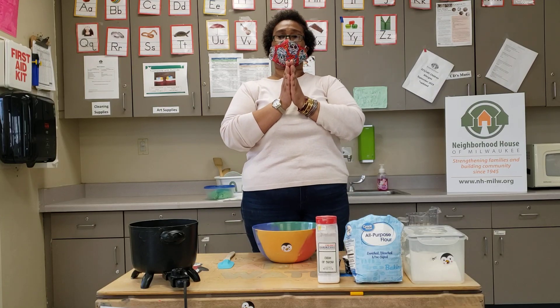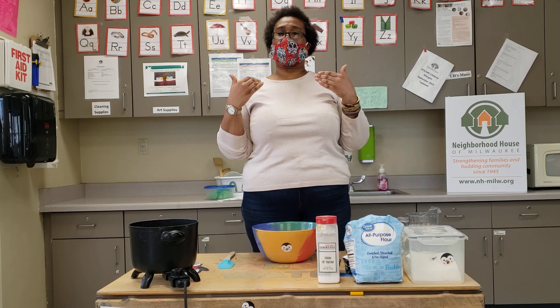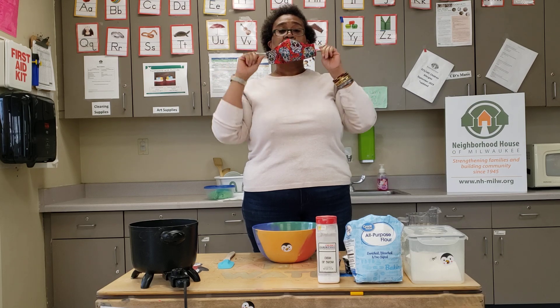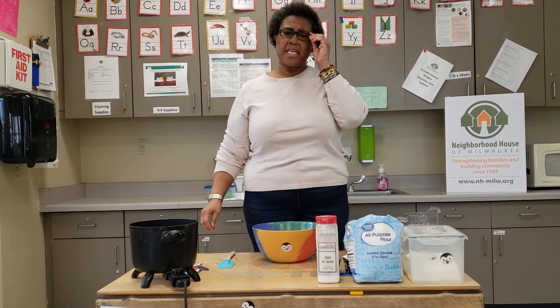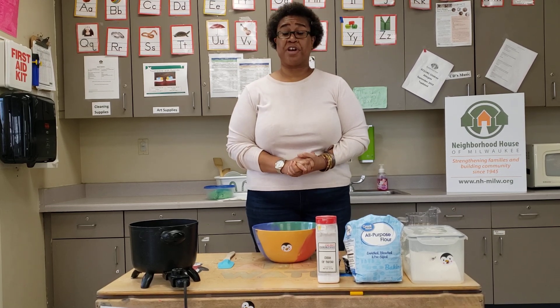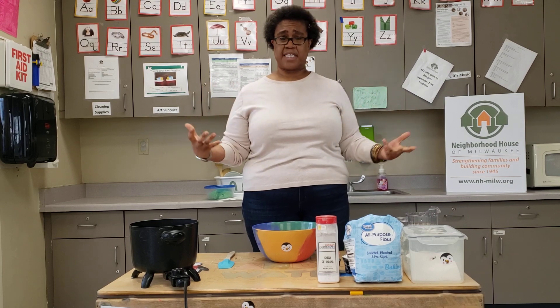Hello and welcome to Neighborhood House. My name is Miss Amelia. I'm a teacher here at Neighborhood House in Milwaukee, and as you can see I'm wearing a mask on my face. This mask allows me to keep my germs to myself, but I'm going to take it off so you can hear what I'm saying. The mask was made by Miss Rosa. I have been a teacher here at Neighborhood House for 19 years, and I teach three and four-year-olds.